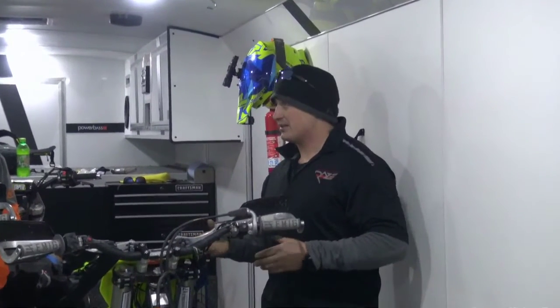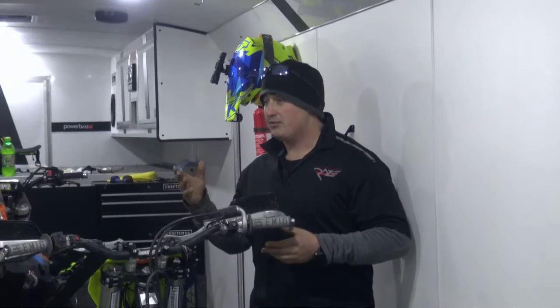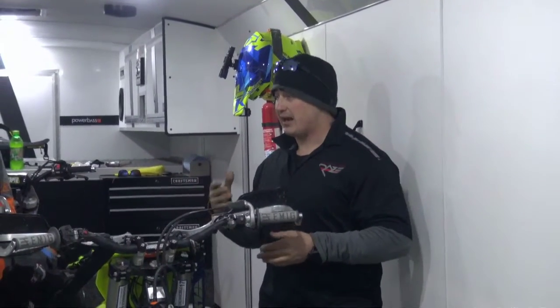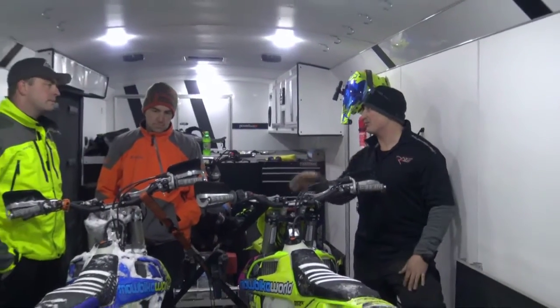You've ridden stock bikes for a long time with different tuners and different setups. What are your thoughts on how we bring the power in when you're in the steep, in the trees, and you need it right now and have to move it around?